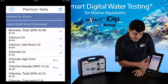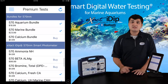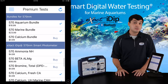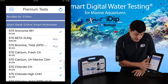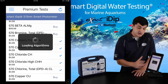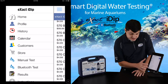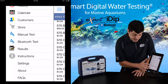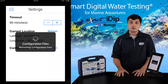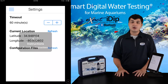Scroll down until you come to the 570 Marine bundle. Buy this to unlock everything else in your Marine Kit at a discount. Alternatively, you can purchase each additional test for $4.99 each. After your purchase, press the refresh icon in the top right-hand corner. Once this has refreshed, go to the settings tab in the app menu and click refresh next to configuration files. Once this has refreshed, we are ready to set up our user profile.